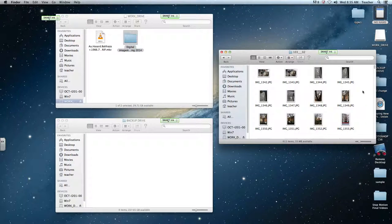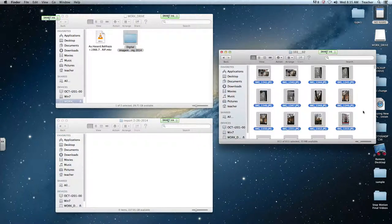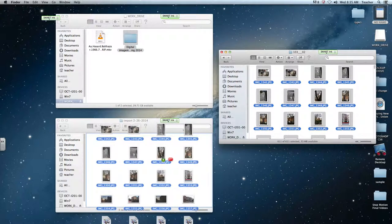When I find the pictures that I want to import, I import them to my backup drive first. On my backup drive, I'm going to make a folder with today's date — February 26, 2014. I'm going to open that up and select all my pictures and move them into my import-on-date folder.